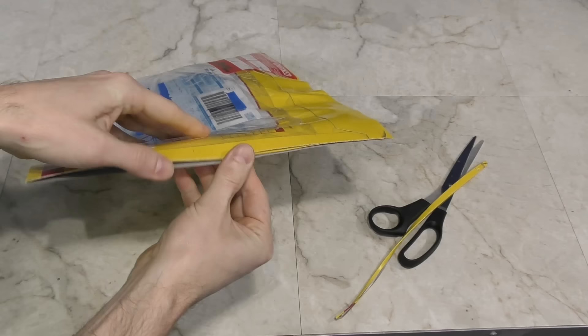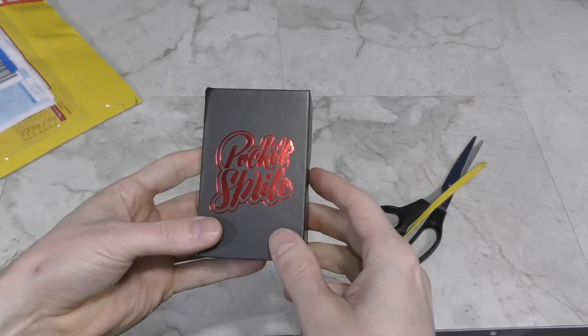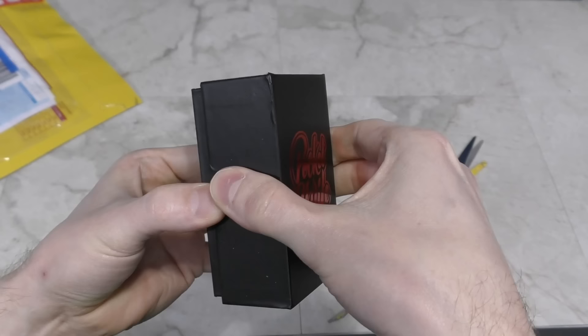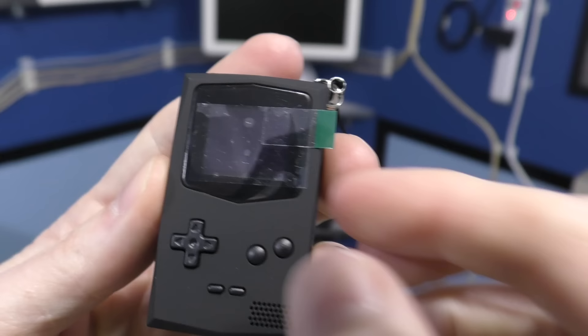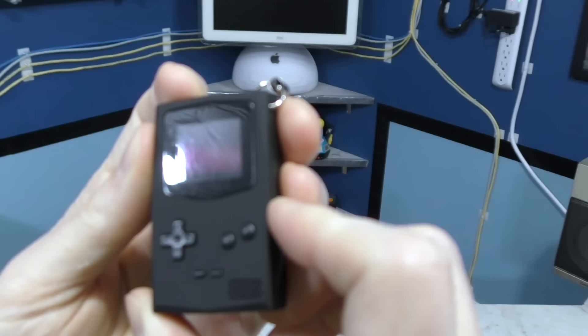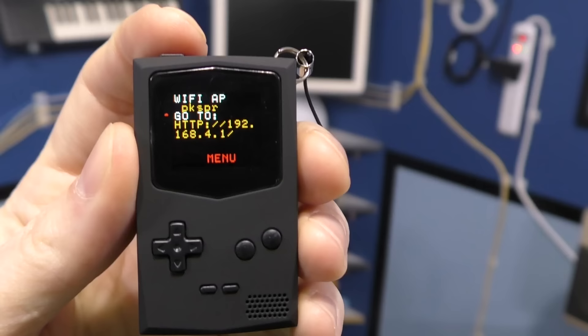I have a big envelope here from China. The customs paperwork says it's an electronic game. It's a Pocket Sprite — I remember this conversation. It's some kind of keychain-sized game and it comes in a nice little box. It looks like a little Game Boy. Wow, this thing is tiny — the screen is about the size of my thumbnail. Looks to be powered by USB.